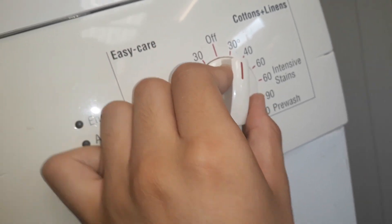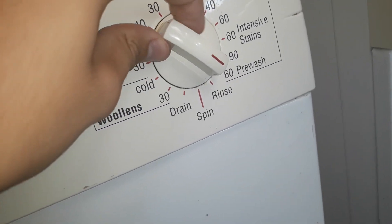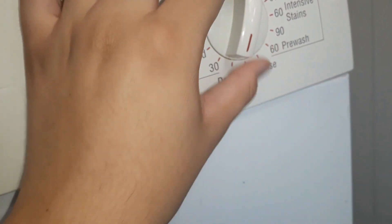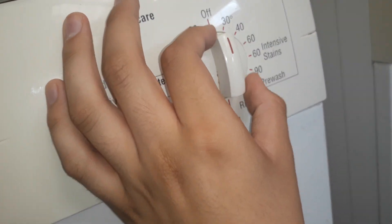The dial has: Cottons plus linens at 30, 40, and 60 degrees, 60 degrees on temperature stains, 90 and 60 pre-wash, rinse, spin, drain, woolens 30, woolens cold, delicates quick 30, easy care 60, easy care 40, easy care 30, and off.